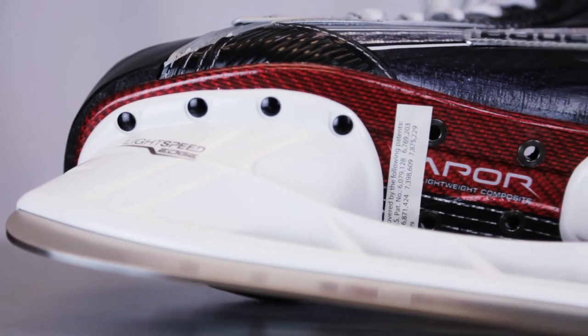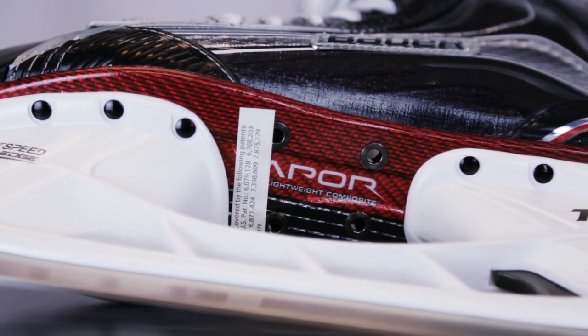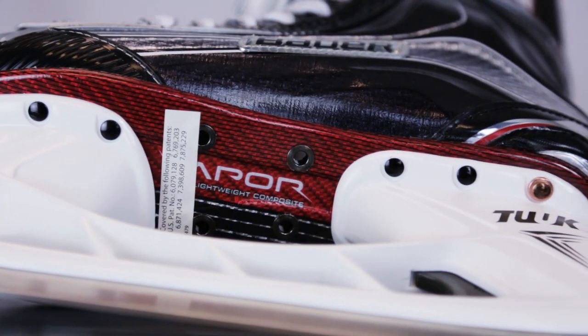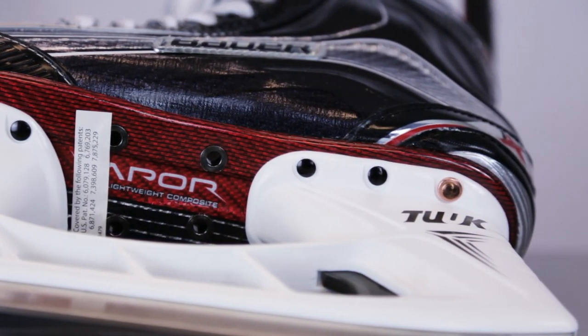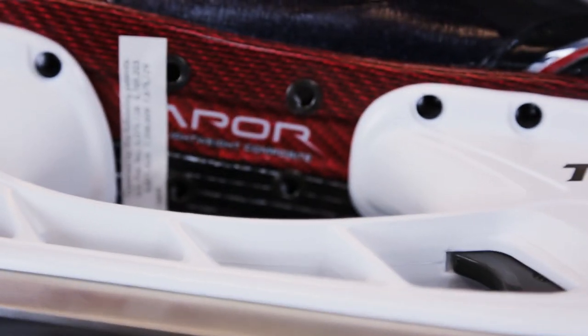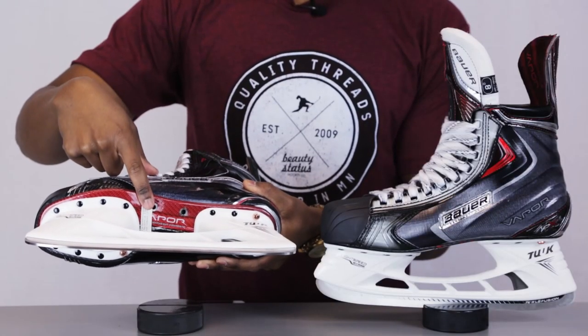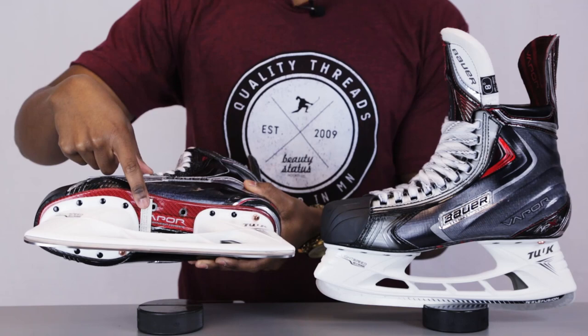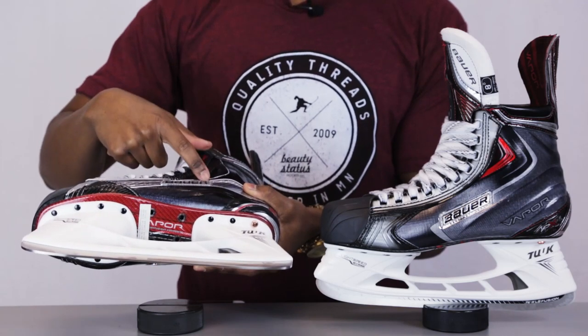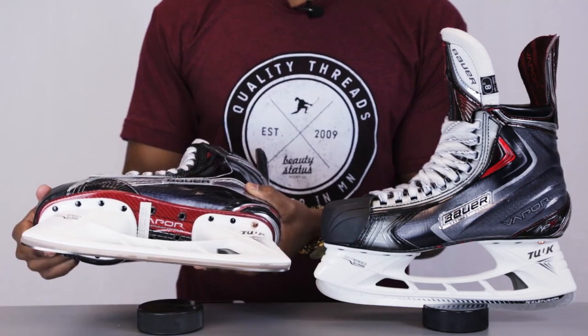From here we're going to be taking a look at the outsoles of the 1X skates. These feature a fully composite, lightweight, incredibly stiff and rigid outsole which is going to be excellent for energy transfer, so any of the movement that you make inside the skate is going to be quickly translated onto the blade giving you excellent responsiveness. They also feature four exhaust holes on the base which are used to wick away any excess heat and moisture that builds up inside the skate, working along with the moisture management systems inside the liners to keep you comfortable and dry.